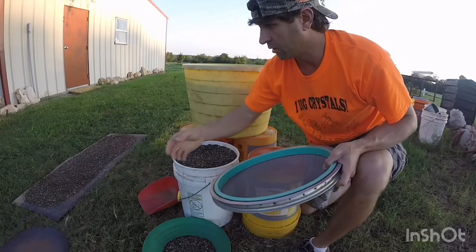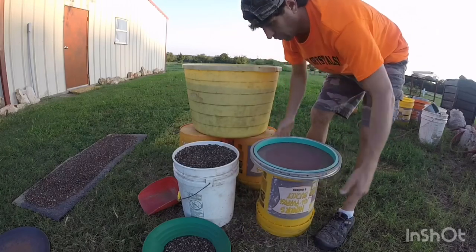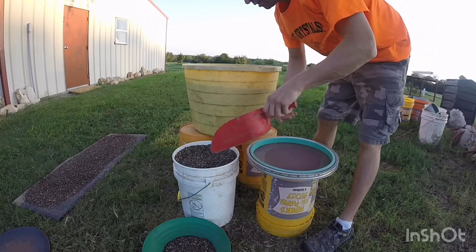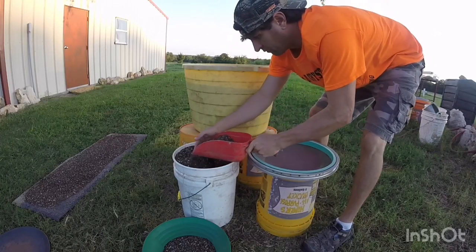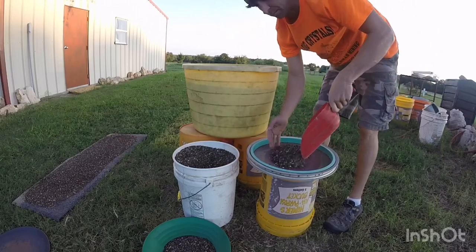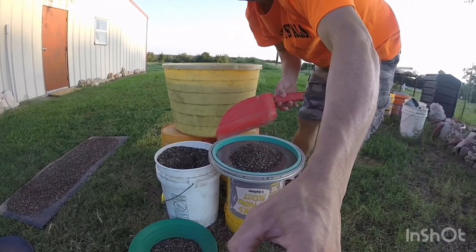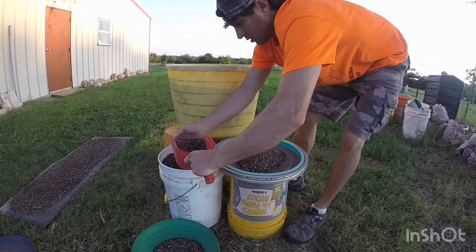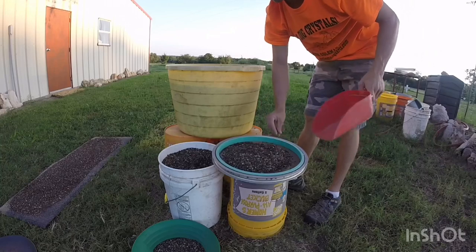You'll want a bucket to set your soruka on. Grab your scooper — a nice full scoop. Sometimes it takes half of one because you don't want to spill any material. Get one more half scoop — that seems good.